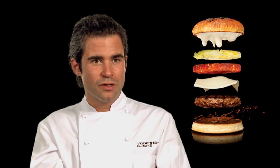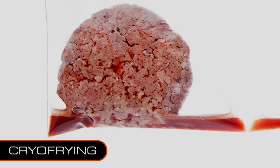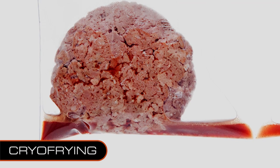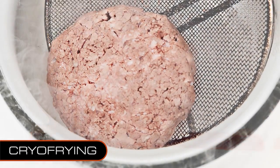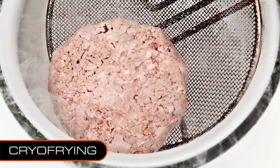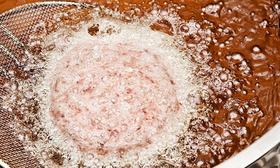We took the experiments further and worked with a technique called cryo-frying. It's where you cook a food — whether sous vide or traditionally — just until it's cooked through, and then you sear it by first dipping it in liquid nitrogen to freeze the surface, and then frying it in very hot oil.